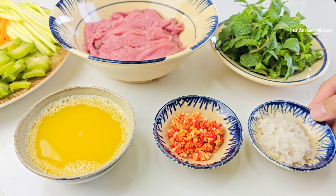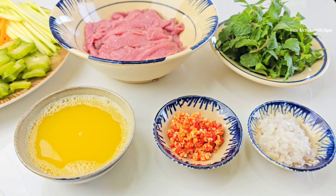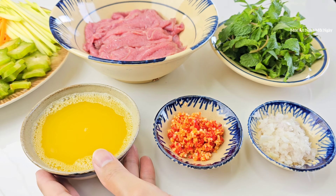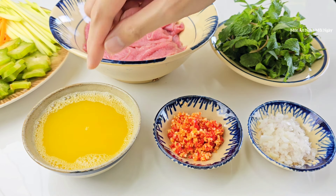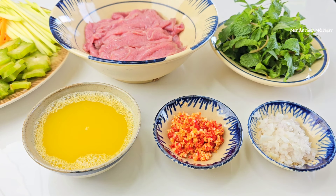Một củ hành tím băm nhuyễn để xào thịt bò, khoảng 2 muỗng canh tỏi ớt băm. Hôm nay để tạo độ chua cho phần nước trộn gỏi, mình sẽ dùng nước chanh dây. Hoặc các bạn có thể dùng tắc hoặc chanh, nhưng mình dùng nước chanh dây vì rất thơm. Mình cho một tí nước vào rồi lược ra, như vậy mới lấy được hết chất chua của chanh dây.